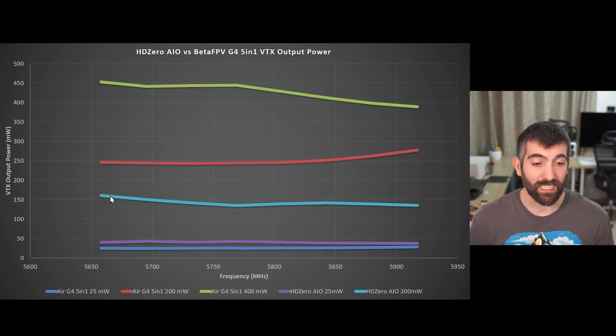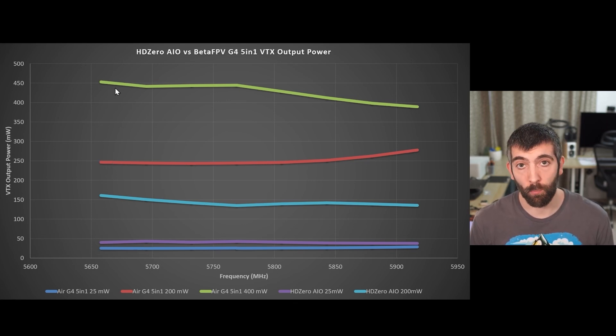At about 150-160mW you're getting about four times the output power of the 25mW setting, which gives you roughly twice the range. It's not quite the claimed 200mW but it is very consistent, so you're getting the same experience across all channels. The analog VTXs typically have more output power — the Air G4 delivers about 250mW on its 200mW setting and about 450mW on 400mW — but on that higher setting it is less consistent, with power falling off on the higher race band channels.